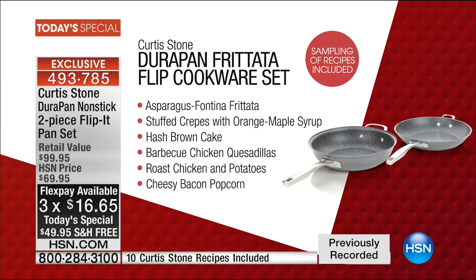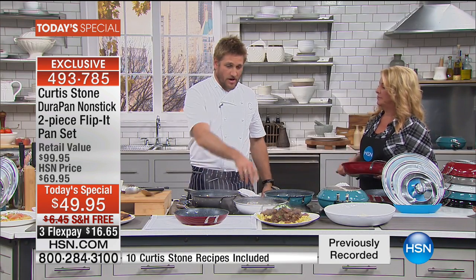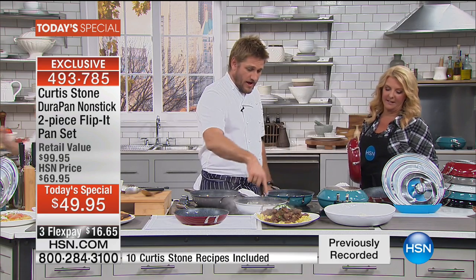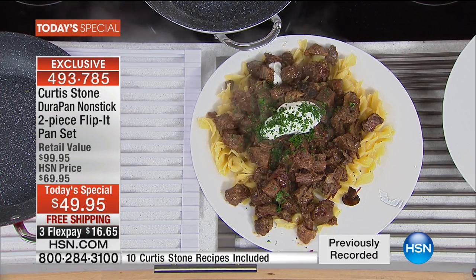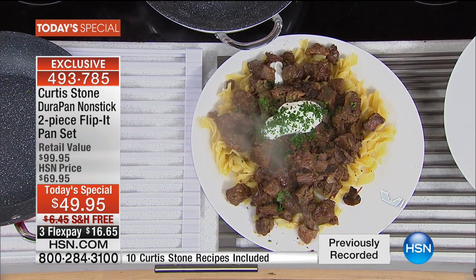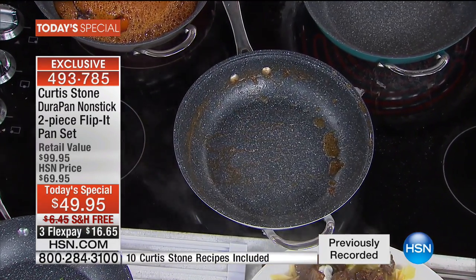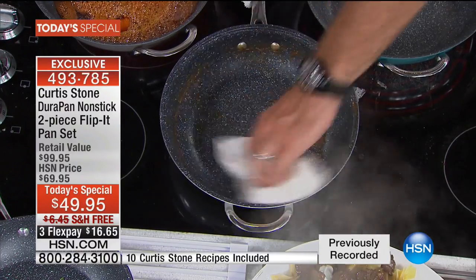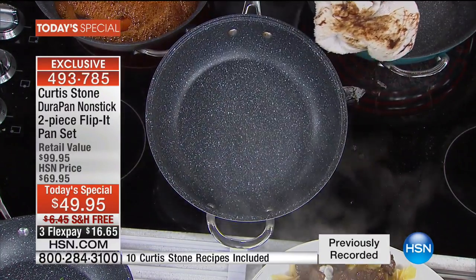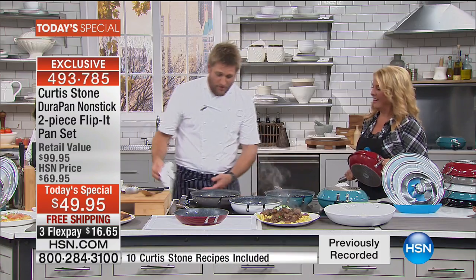We want to cook but not spend time cleaning up. I just made a beef stroganoff — you fry onions, add garlic, brown the meat, add wine, cook it all down. I literally just poured it out and look at the pan — there's virtually nothing left. That little bit left, you just wipe it. Of course it's dishwasher safe, but you don't even have to — you just wipe them out.